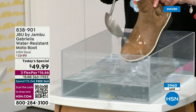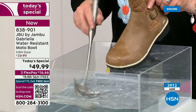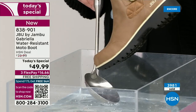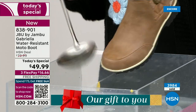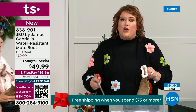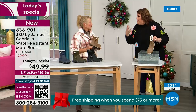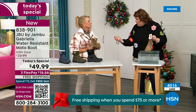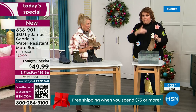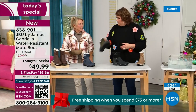One of the great things about Gabriella is she's water resistant. That means if there is a puddle, a sudden downpour, sleet, rain, or snow — you're seeing how it just beads right off. When I get them home, I just take a soft cloth and wipe over the top. But you're noticing it does bead off — that's a key feature because we never know what the elements are going to hold during winter. Whether you're up north or down here in the south, it can fluctuate greatly from morning to afternoon to evening.